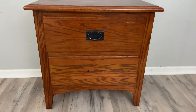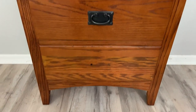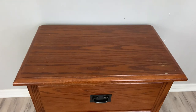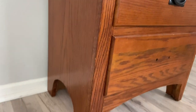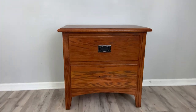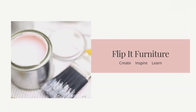Welcome to Flip It Furniture. My name is Amy. Today's video is going to be a trash-to-treasure makeover on this nightstand. My dad found this one on the side of the curb getting ready to go out for garbage day. We examined it first to make sure that it was pretty clean and that there was no damage, and it is in pretty good shape, so we're going to give it a nice country chic makeover. Let's flip it.